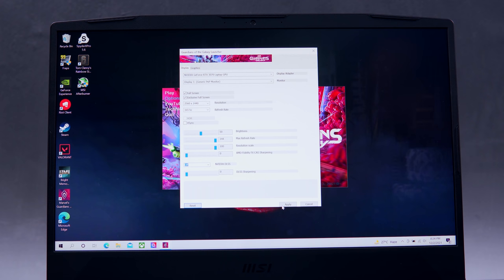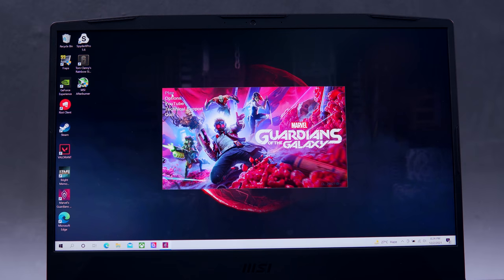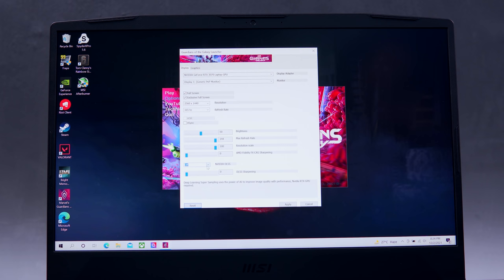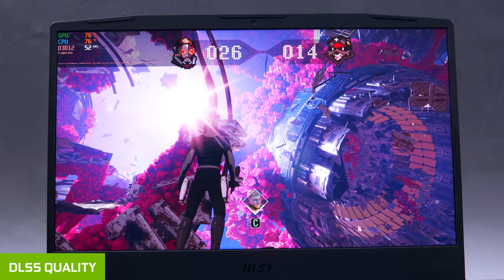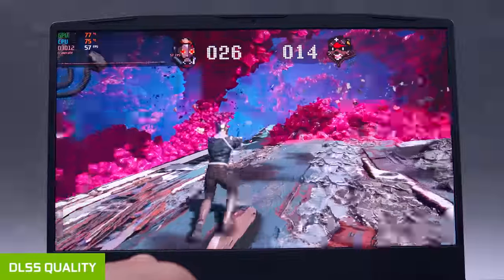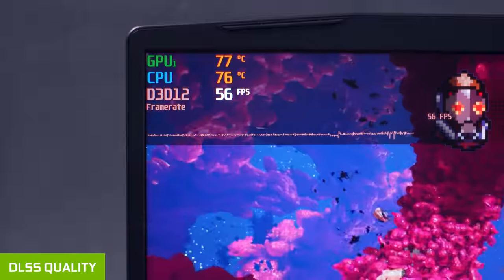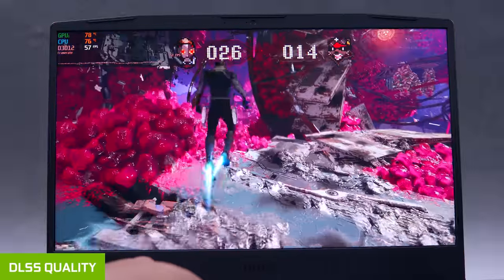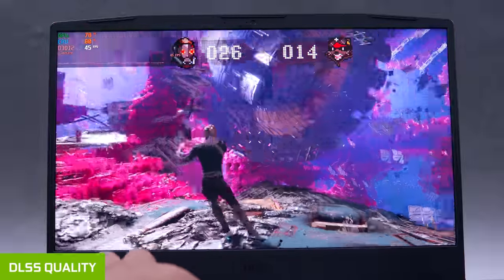Setting up DLSS in Marvel's Guardians of the Galaxy is quite simple. From the game launcher, click Options, and below we have all the available settings you can choose from depending on your preference and your system's capability. Starting with DLSS Quality — we still have ray tracing turned on — and our frame rate jumped back from the 30s to now 50 plus FPS. Moving around and playing a little bit, our frame rate is still around the mid-40s.